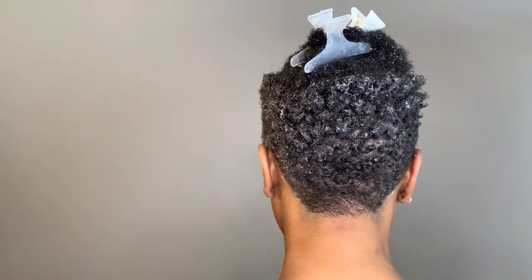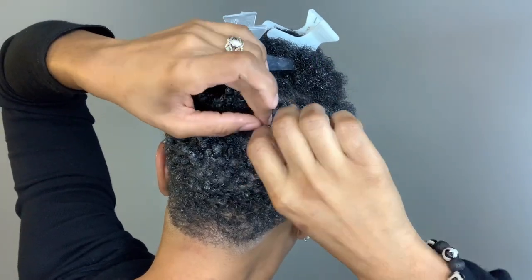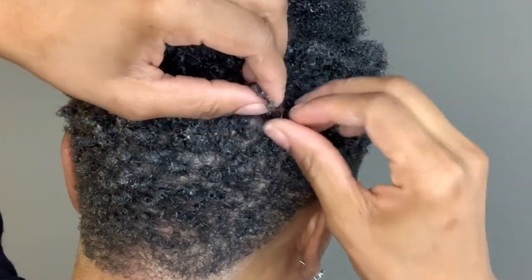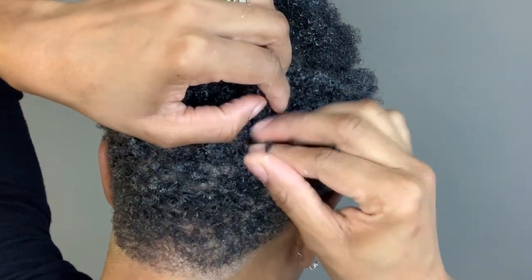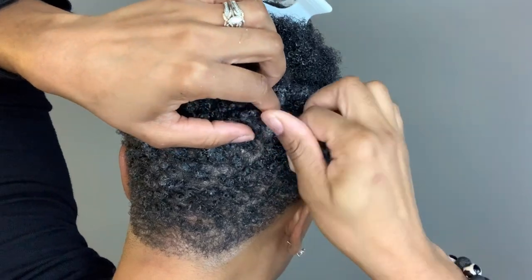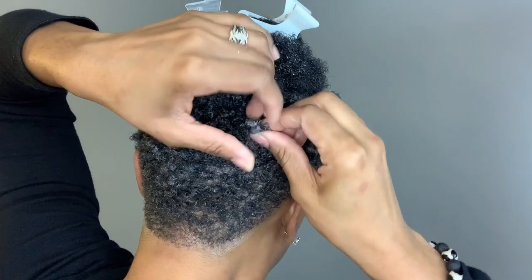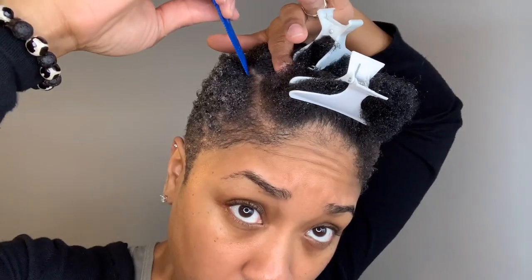I'm going to go all the way around. For this little area — the transition area between the short part and the longer part at the top — I do some light finger coils. Nothing too detailed, but just light finger coils to make sure that the definition doesn't break up right there in between the top and the bottom half. This is probably where I do the most detailed finger coils, because if you don't, this area will be fuzzy and frizzy and it won't transition well with the top.